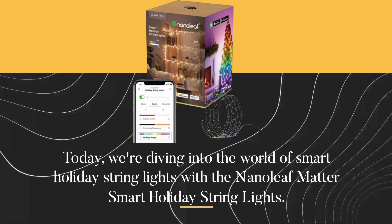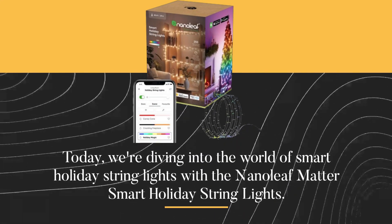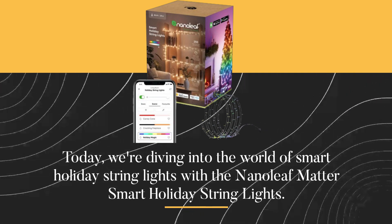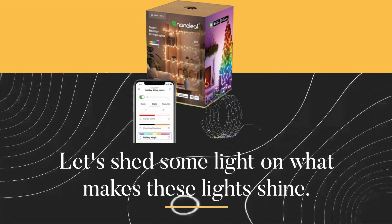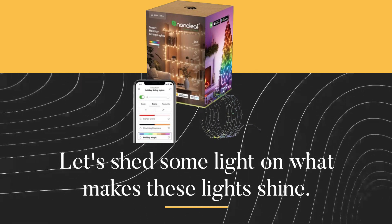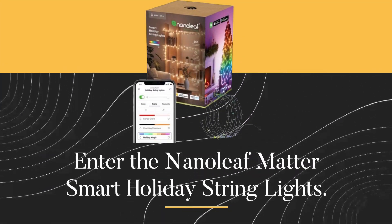Welcome back to Product Critique. Today we're diving into the world of smart holiday string lights with the Nanoleaf Matter Smart Holiday String Lights. Let's shed some light on what makes these lights shine.